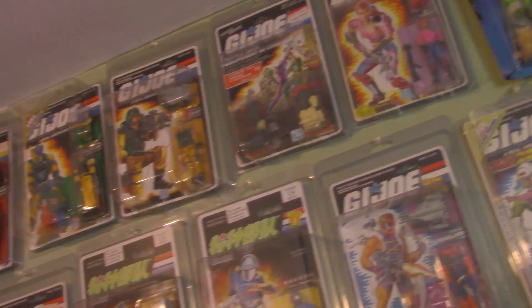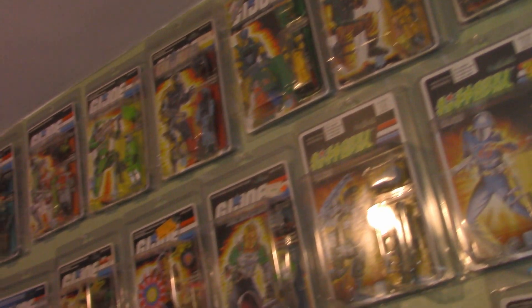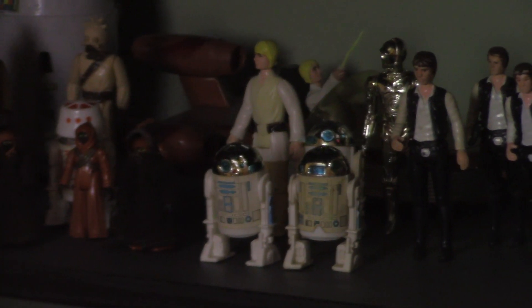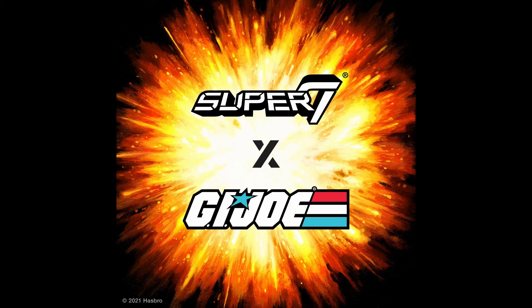I like Reaction figures and I love G.I. Joe, but I'm not totally sold on Joes with this form factor because I always liked G.I. Joes being more posable than He-Man or Star Wars figures. The teaser image shows the 80s G.I. Joe logo, so we'll assume these new figures are based on the G.I. Joe Real American Hero line, which is the most popular incarnation of the G.I. Joe franchise.